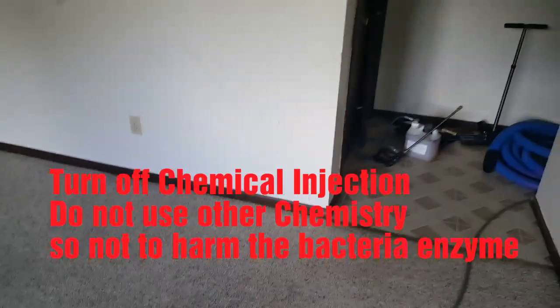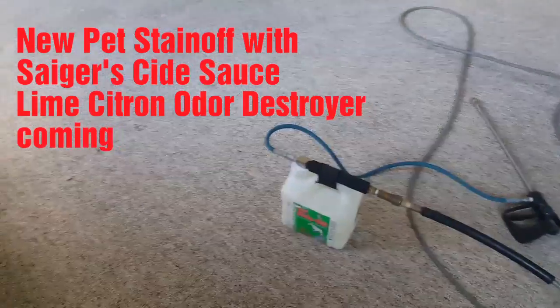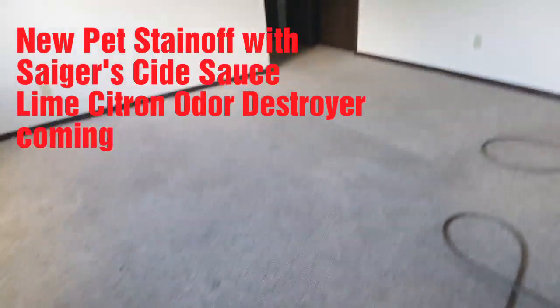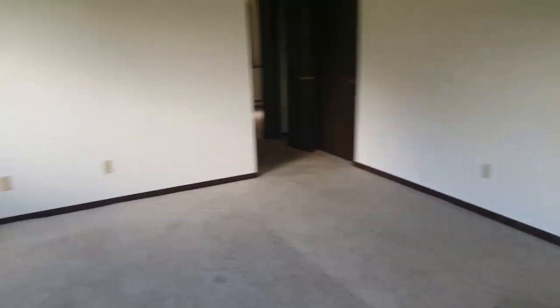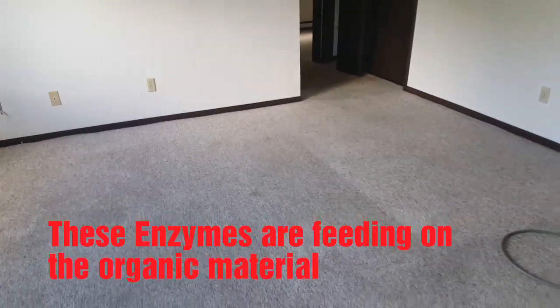And then I'm going to go code red on this thing. That's just pre-sprayed with that pet enzyme — we have a new Sager's version with our lime citron odor destroyer coming for that too. We've been testing it and it's working great, probably coming out soon. So I'm going to dwell that for 30 minutes.